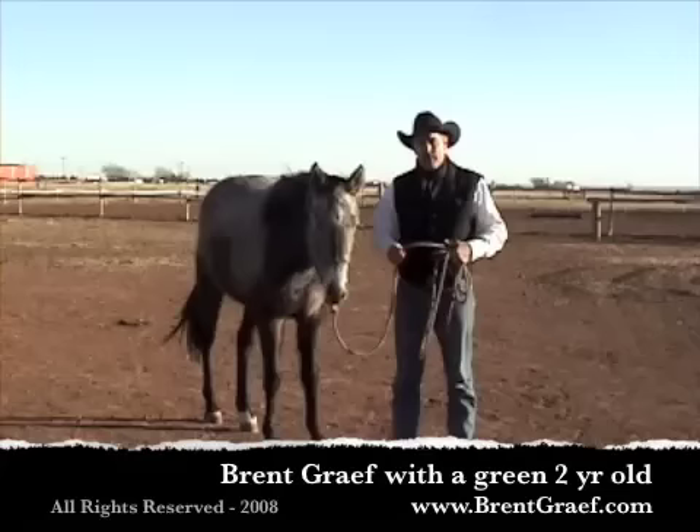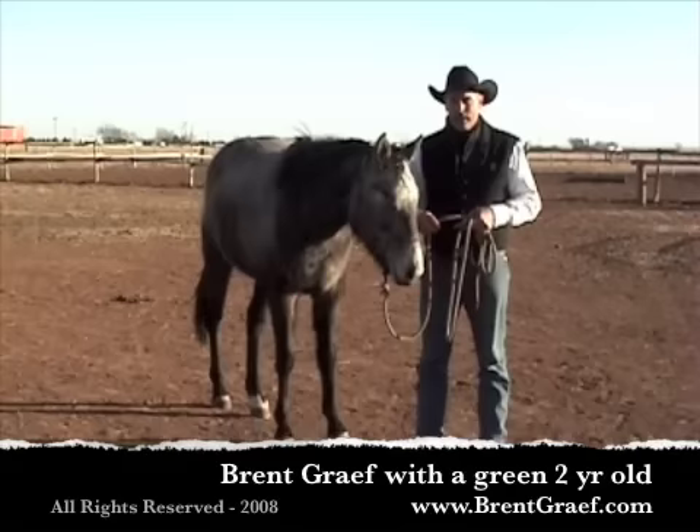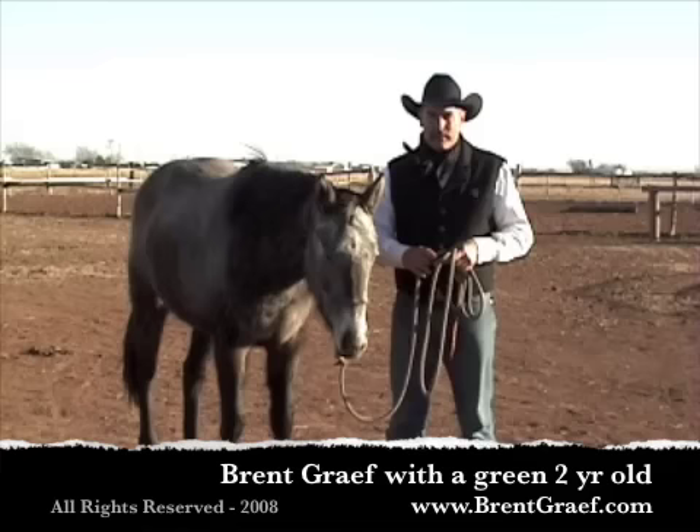In this video clip you will see the first two days of me handling this young filly. She's a two-year-old that hadn't been handled very much at all. I work to see what she offers and flow with her, and then I ask her to flow with me and get her operating off of the feel that I'm presenting down the lead rope.